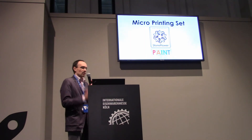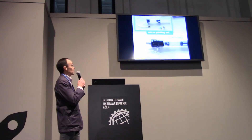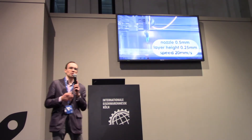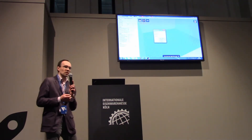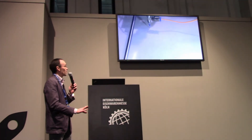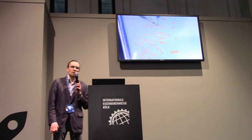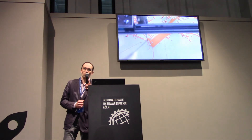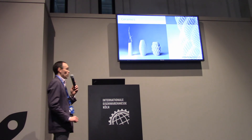This printing technology is not limited to clay. We made this micro-printing set to print precious materials in small amounts, like paint, precious metal clay, or soldering paste. Using standard slicing software, you can print a random image using acrylic paint. In the same way, one can deposit soldering paste on a PCB board, for example.